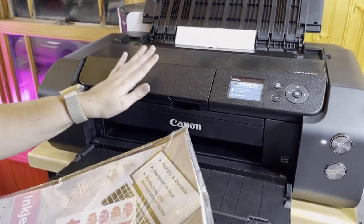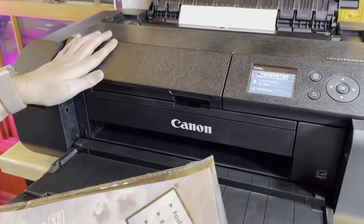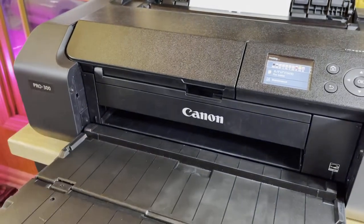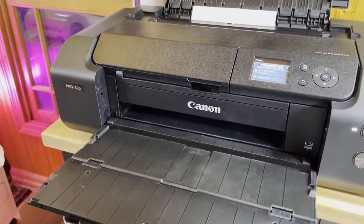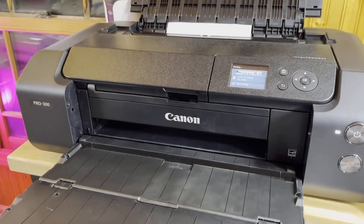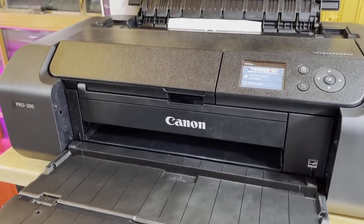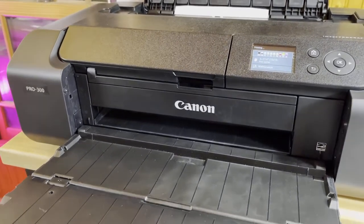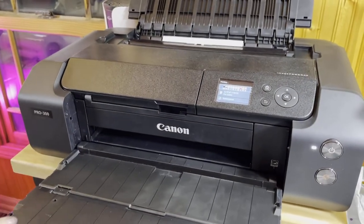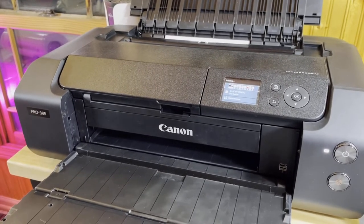In this particular printer, the imagePROGRAF PRO 300 by Canon, this is a pigment ink printer. It prints out my stickers really well. I just want to show you the quality that this prints out because it prints really nice. We'll speed this part up so that you're not bored.